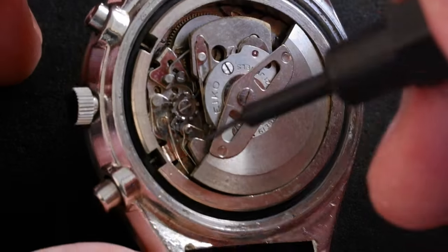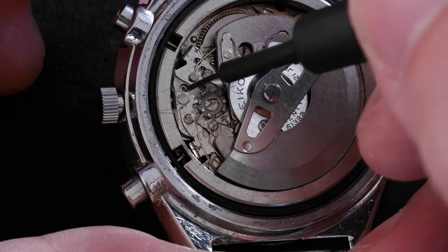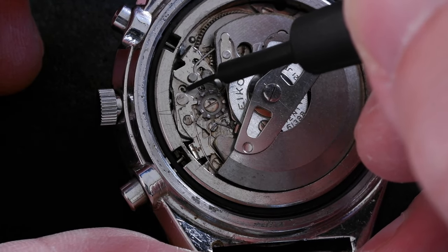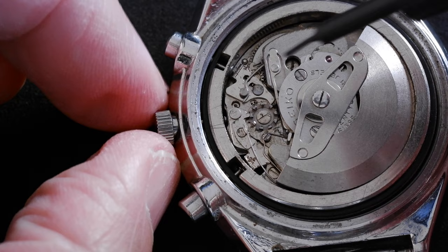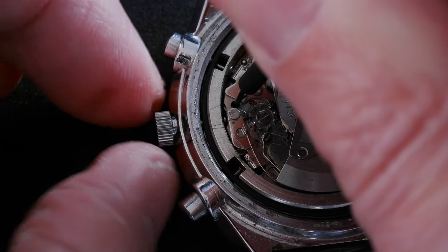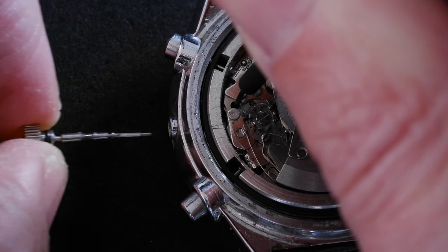With the rotor removed or out of the way, you can see a little dimple here just near the stem. Use something strong and sharp to push down on that. You don't need to pull the crown to the first or second click — just push down on that dimple and while doing so pull out the crown, and the stem comes out.